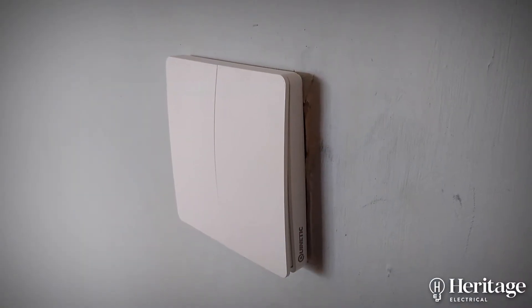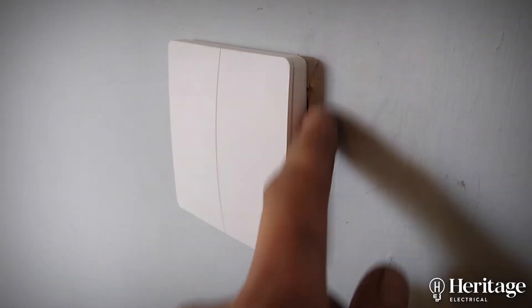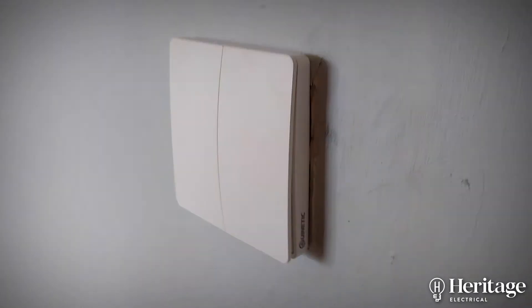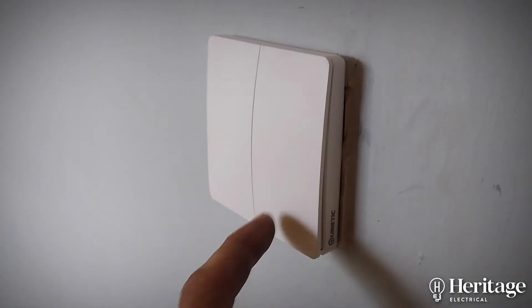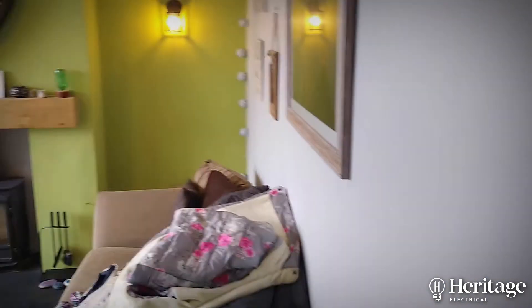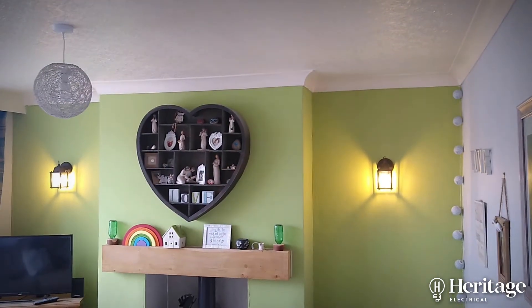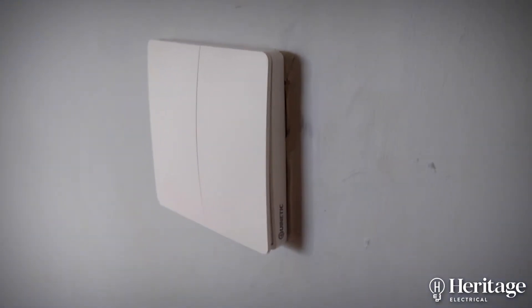Here's an example of one of the Quinetic switches — you can see it mounts directly onto an existing back box, and it's got a nice satisfying click to it. We've got two zones in this case: one is doing the wall lights and one is doing the main pendant, with no switch wires coming down here at all.